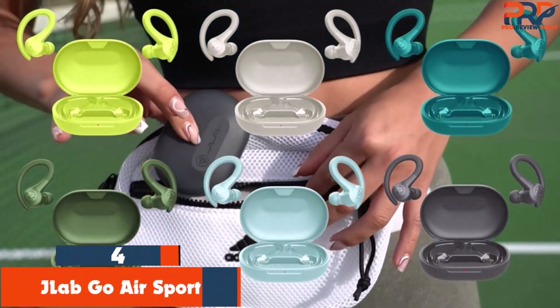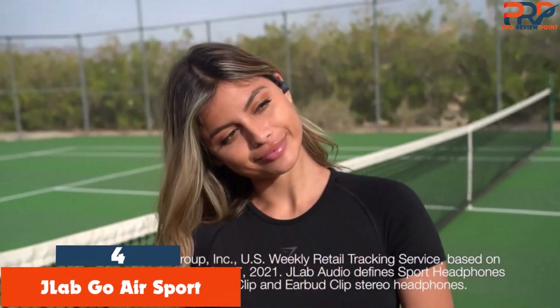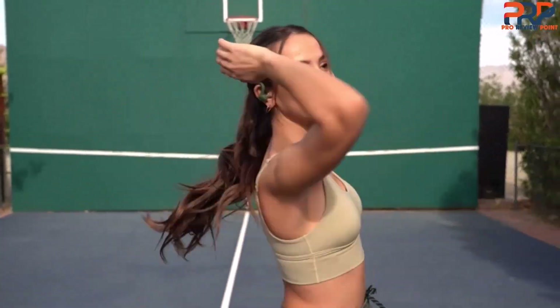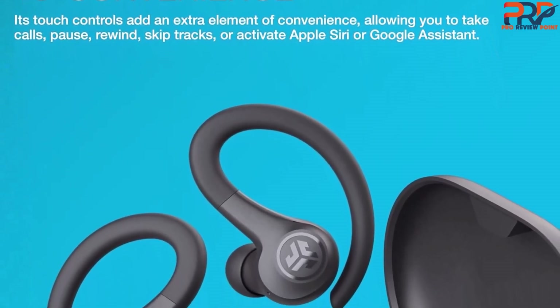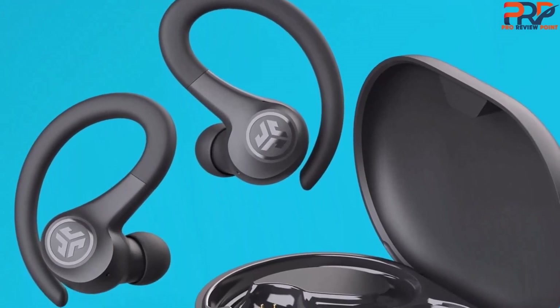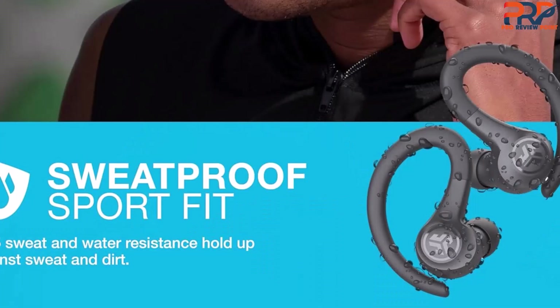At number 4: JLab Go Air Sport. If you don't want to spend a ton of cash on running earbuds — either because you're new to the hobby or you jog only once in a while — the JLab Go Air Sport durable and affordable earbuds are a great option. This True Wireless pair is sweat resistant with an IP55 ingress protection rating. The hook-over-the-ear design keeps the earbuds in place even for tricky-to-fit ears or folks with a super bouncy stride.